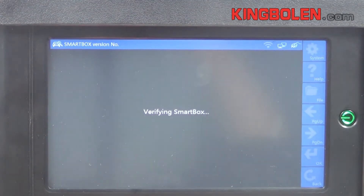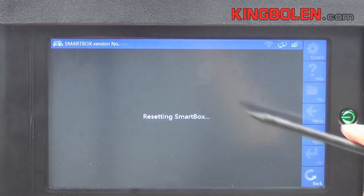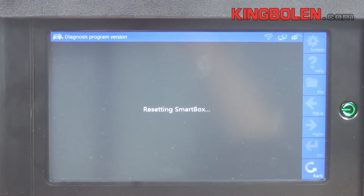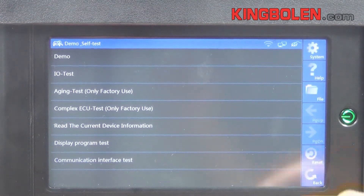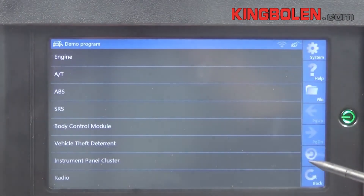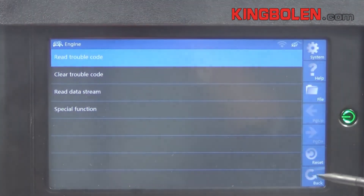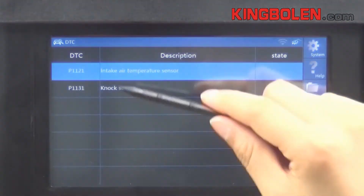It shows the version and SN number of GDS. Resetting smart box. Demo self-test page. Demo programmer, engine DTC function.